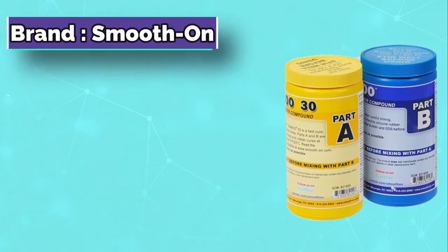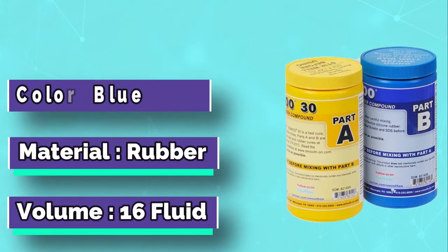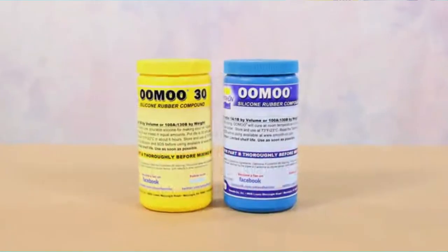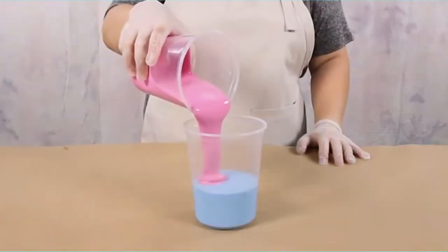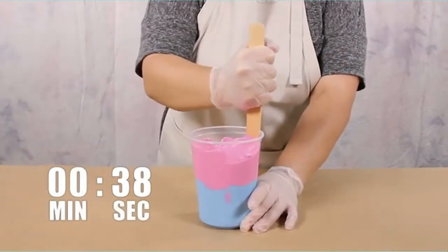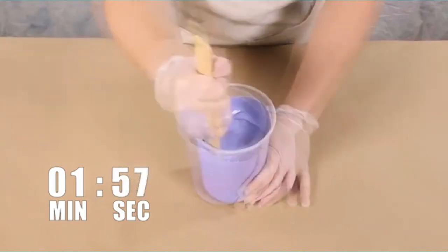We start our review section with this silicone liquid rubber from the Smooth-On store. With its easy-to-use formula, this product is one for the keeping, sporting a mixture ratio of one to one. The chemical composition is mixed according to scale and comes ready to use. Equipped with a hardness level of 30, it is quite flexible in terms of rigidity and toughness, making it moldable — with the flexibility of a rubber band and eraser.